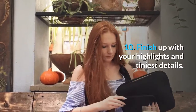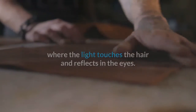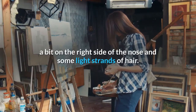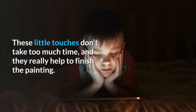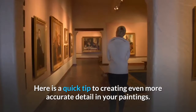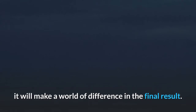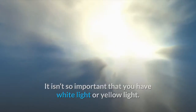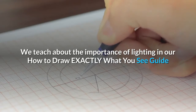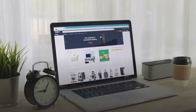Step 10: Finish up with your highlights and tiniest details. This is where you adjust the details and add highlights where the light touches the hair and reflects in the eyes. You only need a few highlights so don't get carried away. In this painting I added the light in the eyes, a bit on the right side of the nose, and some light strands of hair. These little touches really help to finish the painting. A quick tip: by making sure you have proper, consistent bright lighting for painting, it will make a world of difference in the final result.